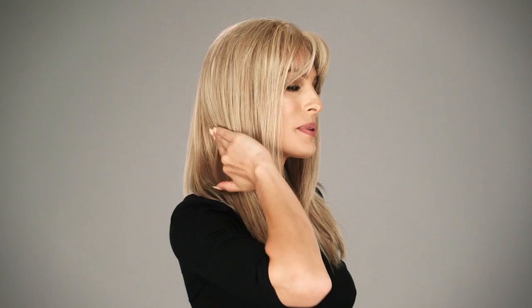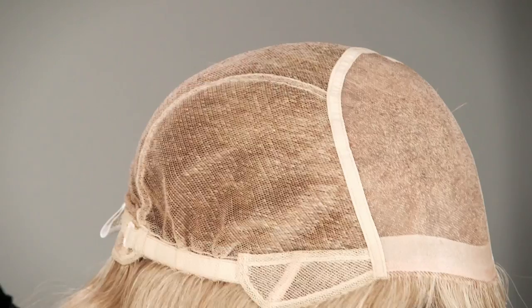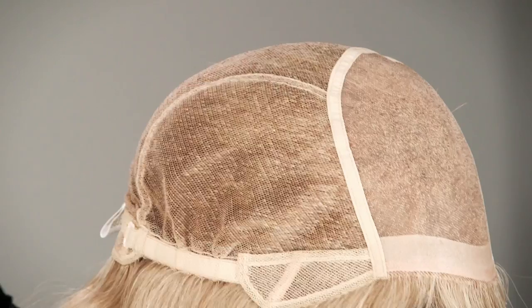The hand-tied monofilament top is sheer and blends in with all skin tones. You can also change the part around in this area. The entire cap is 100% hand-tied giving you the most comfortable and custom fit.